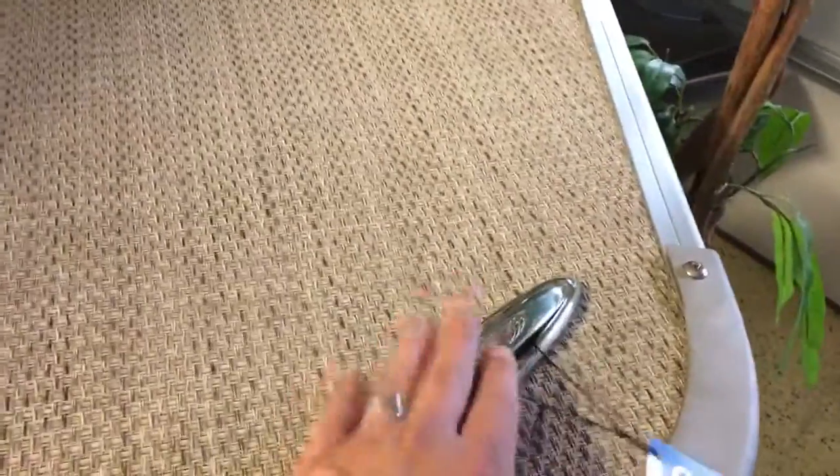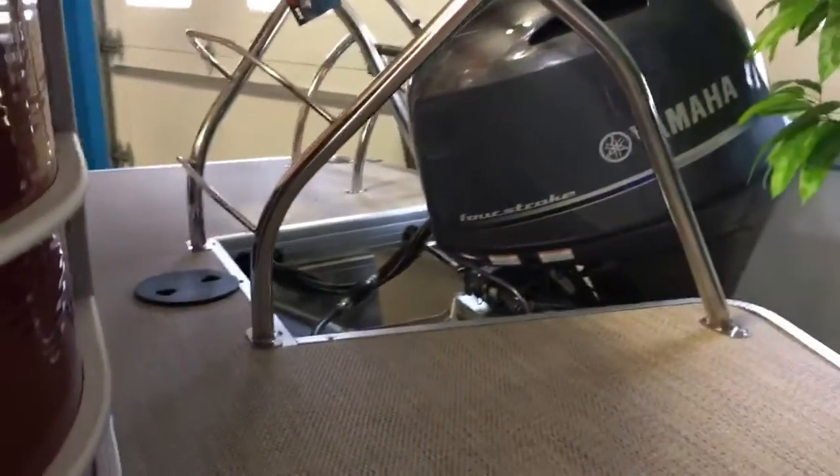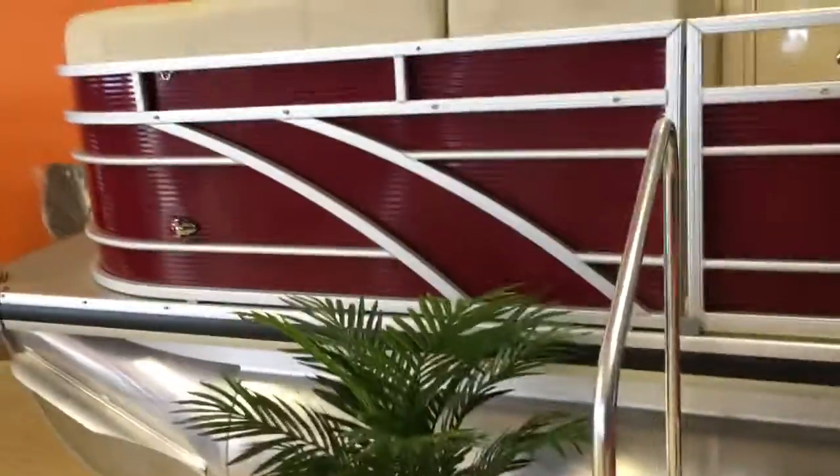It has stainless steel pull-up cleats and a stainless steel ski tow bar. The extended aft deck is really nice on this — gives you a little swim platform on each side of the engine. This one is equipped with a 115 horsepower Yamaha four-stroke. The 25-inch tubes are chambered in three sections with drain plugs on top, one for each section.